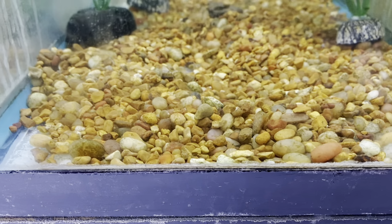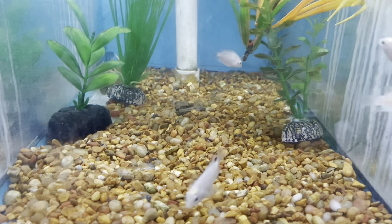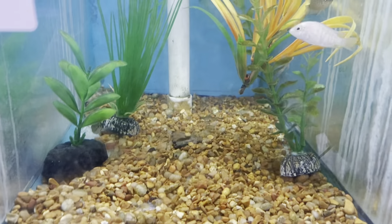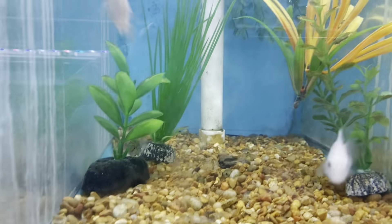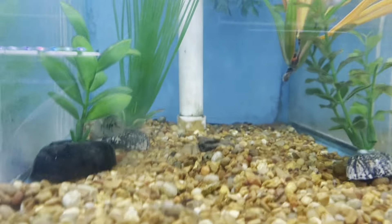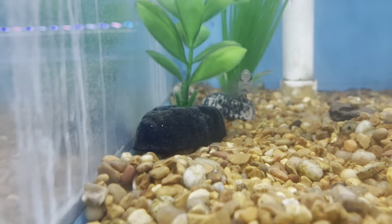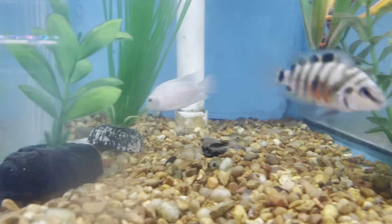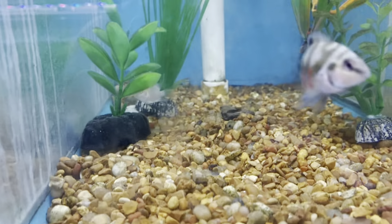Number one is going to be convicts. Convicts are probably the easiest fish to breed out there — so easy that you could probably put them in a bucket of water and they'd breed. Males are usually longer and a bit bigger than the females. Females will show a bit more color on their belly — you can see her right there turning towards me — while males get a little bigger and longer.